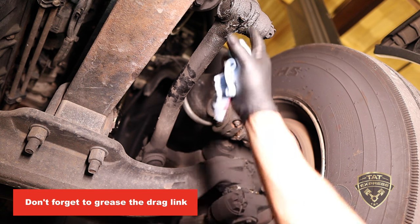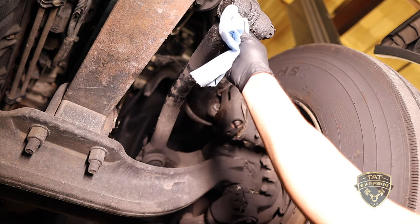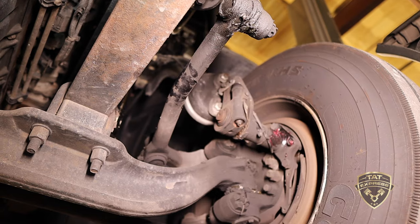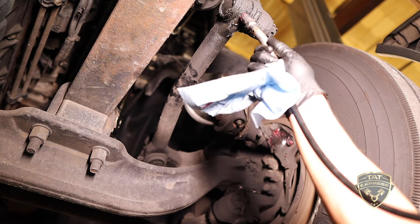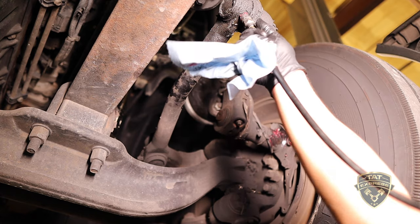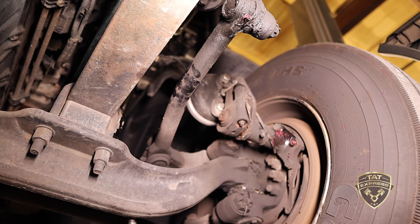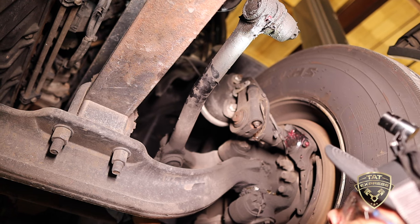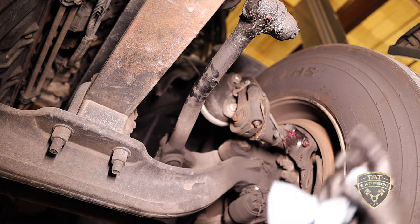The next section is the drag link, which connects the steering gearbox to the wheel so you can turn the truck. This one already has plenty of grease on it. There's a nipple on each end — one connected to the steering gearbox and one on the wheel side. Same procedure: pump a little grease in, and once you see the boot swell up a little bit, that's enough. Do the same on the rear fitting.